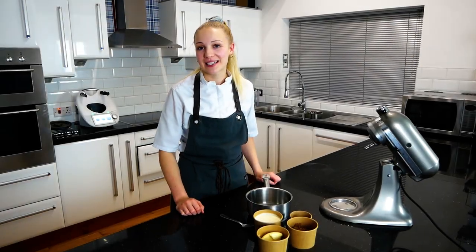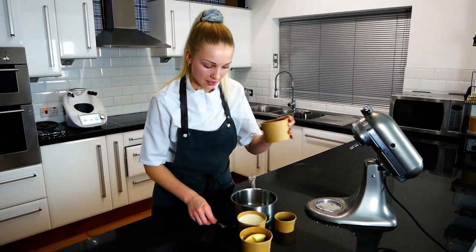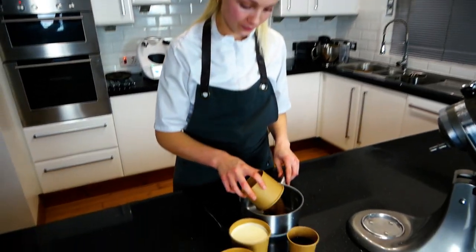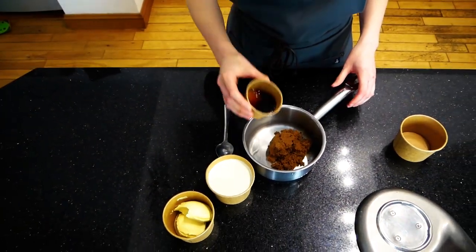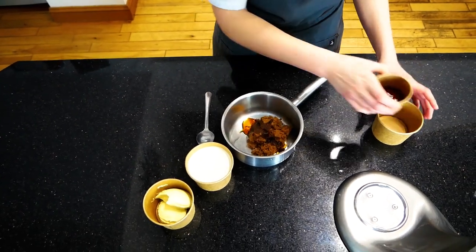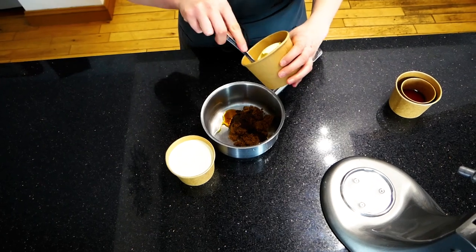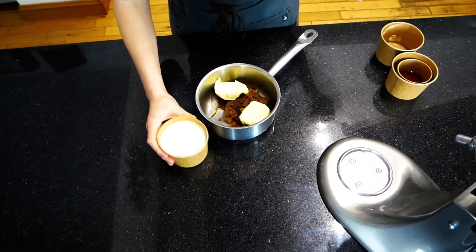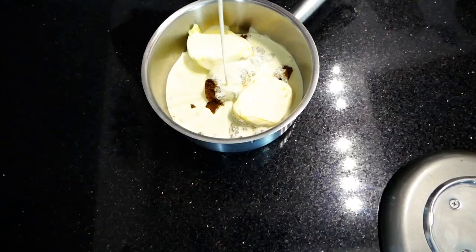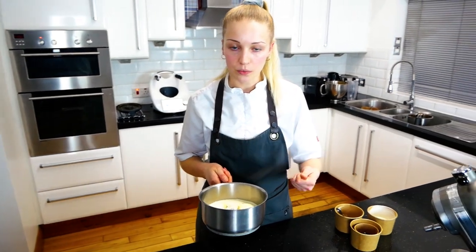Whilst we're waiting for our sticky toffee pudding to cook in the oven, we're going to make our toffee sauce. Take the sugar into a pan with the remaining vanilla essence or vanilla pods, whichever you choose to use, then add butter and double cream. Bring this to the boil and give it a good whisk.